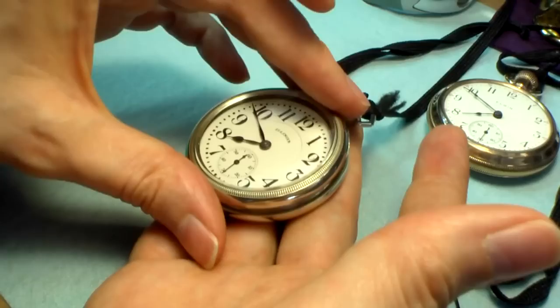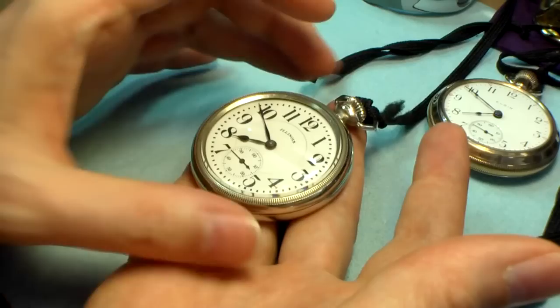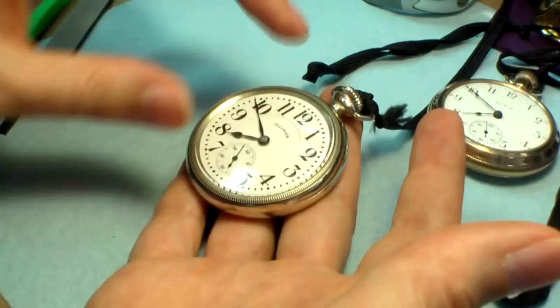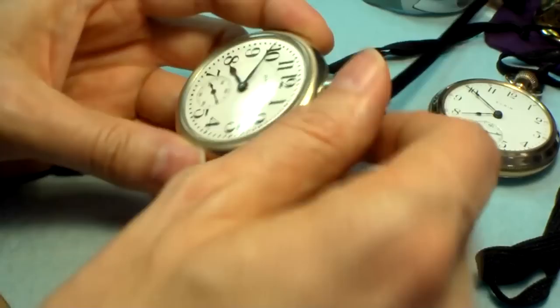And then just put back the cover. Very gently turn to find the thread. If you lay the watch flat like this in the hand, the threads will align just with gravity, applying just a very gentle clockwise rotation — the threads will find each other. You don't want to make this tight; you just want to make it just a little firm. You don't want the glass to open up when it's in your pocket rolling around. Just a little firm touch, not tight, and the watch is going to be fine.